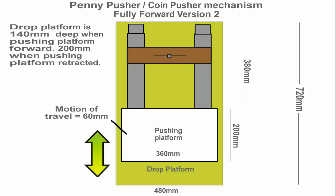Here's the mechanism with the changes I've made. I've also added some extra measurements so you can see the depth of the pushing platform. The actual motion of travel is 60mm, not 80mm. I've shortened the entire pushing platform, drop platform and the whole mechanism down to 720mm. It was just getting too long at 800mm and the machine was just being too deep. But as you can see the changes have been made — you've seen it in the video too. So, onto the next stage.